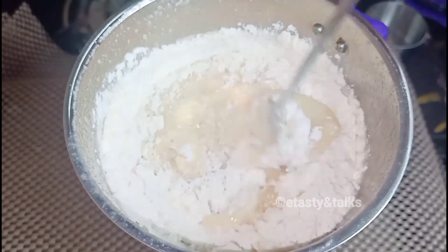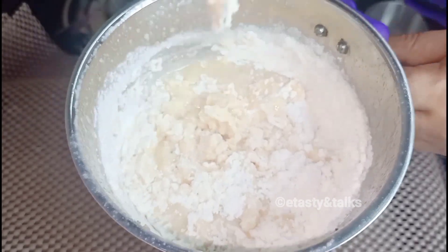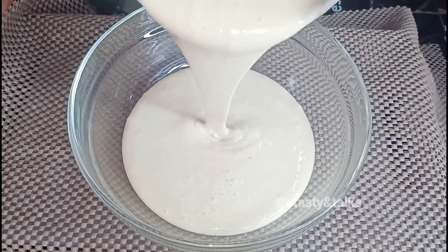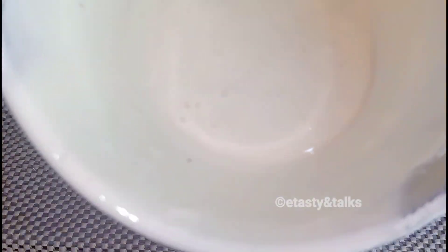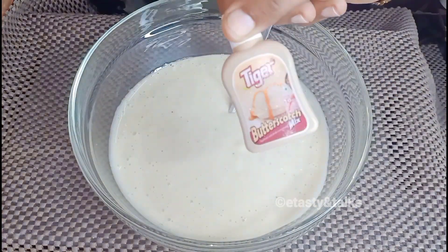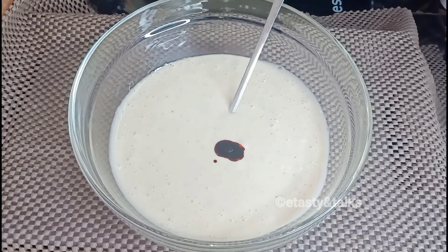We will mix it with a spoon, then blend it in a bowl. I have two flavors ready — we will add butterscotch flavor here.